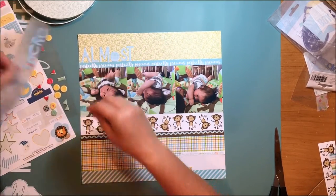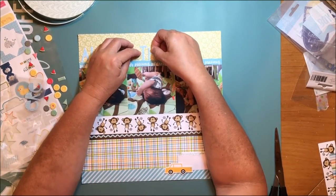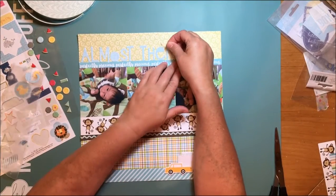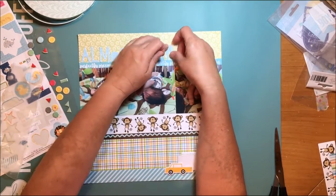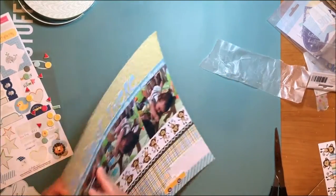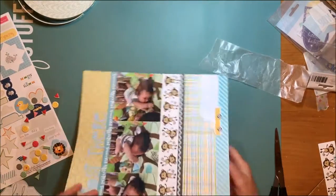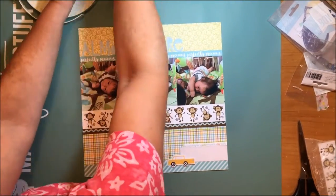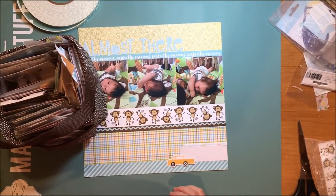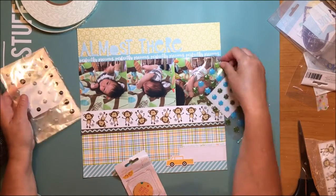Now I'm going to put down those letter stickers. It's still bothering me that the title isn't very dimensional, so I'm still trying to figure out what I'm going to do to make it more dimensional. I realized part of the layout wasn't completely glued down, so I wanted that side to sit down better. Now I'm going to my little basket of enamel dots — that's a present my sister-in-law gave me quite a few years ago for Christmas from Thirty-One. I think they still carry those little square containers.